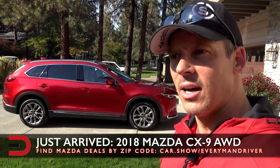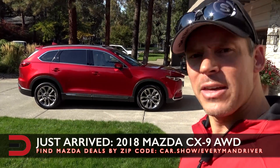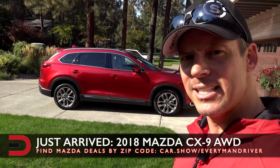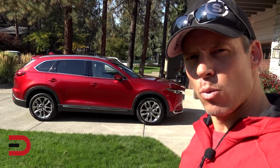If you have any cool suggestions on what you want to see in terms of the review, leave it in the comment section below ASAP. I'll do a shout-out to you and say this came from so-and-so — they wanted to see this. Thanks for watching this quick walk around — just arrived, 2018 Mazda CX-9 all-wheel drive. I'm Dave. Thanks for watching. See you later. Adios.